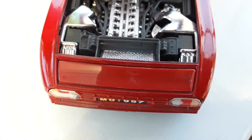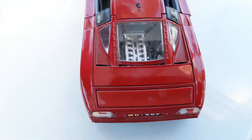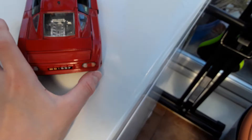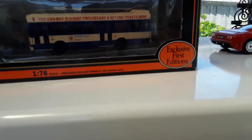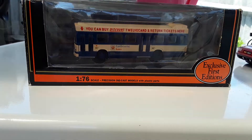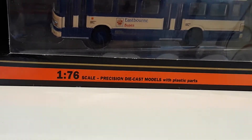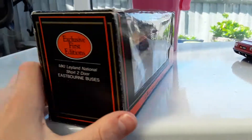This is indeed a nice looking model car. Next we've got Exclusive First Editions, 1 to 76 scale, like precision models with plastic parts.